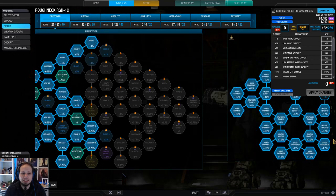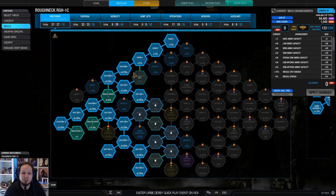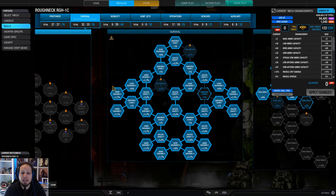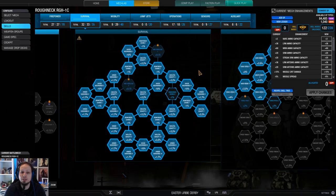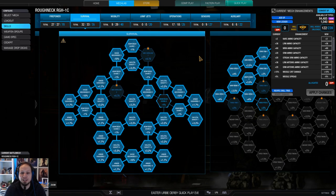The skill build is pretty straightforward. We have the left side of the firepower tree because obviously we want the missile nodes, and on the way we got some cooldown and heat gen. We have full survivability because it's a Roughneck. Amplifying skeletal density and armor hardening makes so much sense because we have armor and structure quirks — it's so good, you get so much value out of that.